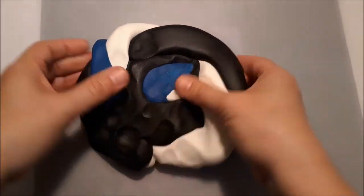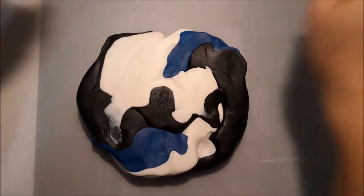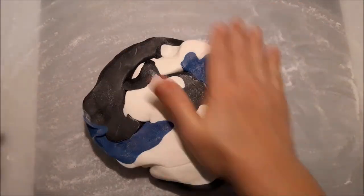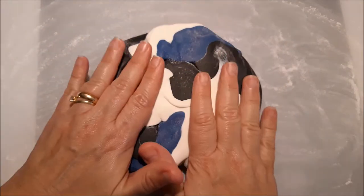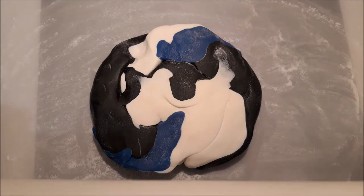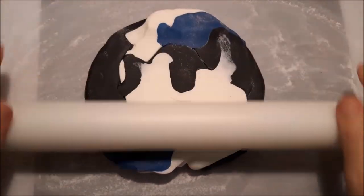So this is the first step — now we're just going to roll it out. I put some icing sugar on my mat, but you can also use cornstarch depending on what your sugar paste works better with. Now just proceed to roll it out.